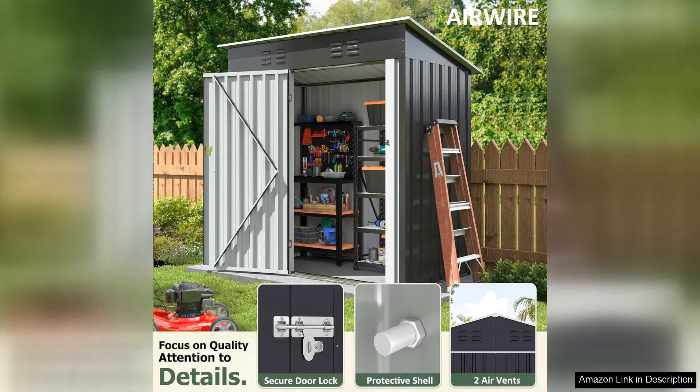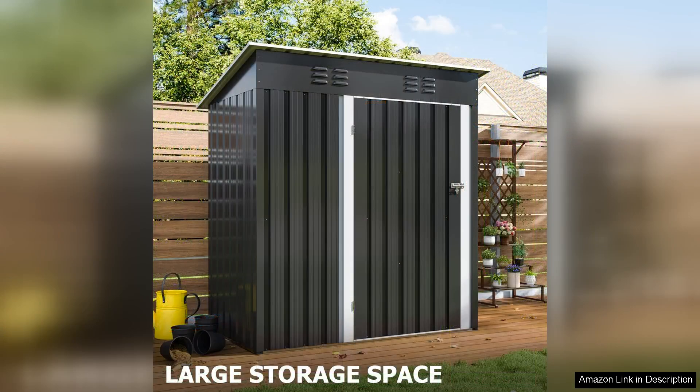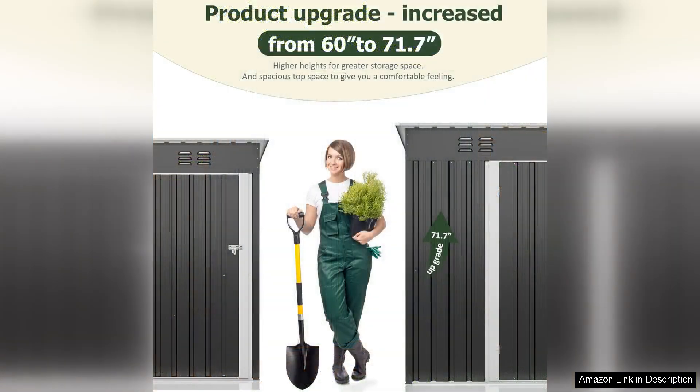Firstly, the updated frame structure is a standout feature. It provides enhanced stability and support, ensuring the shed withstands various weather conditions. The metal material feels robust and I appreciate the rust-resistant finish, which promises longevity and protection against the elements. I've had it through some rain and wind and it has held up beautifully.